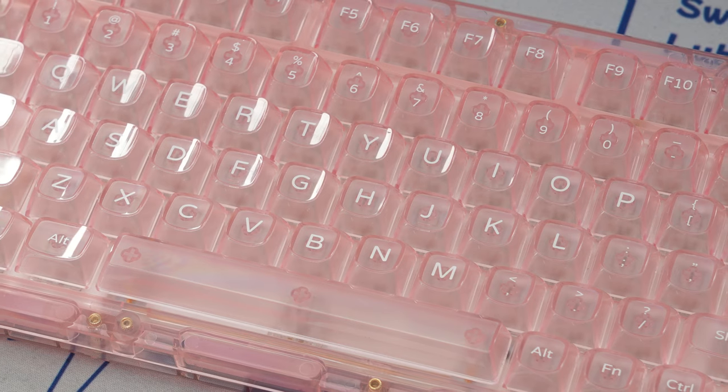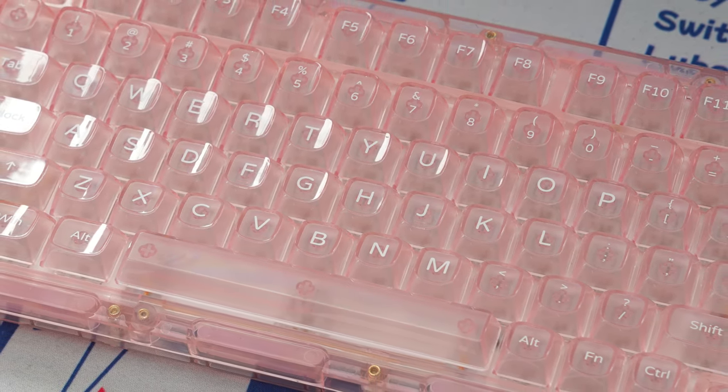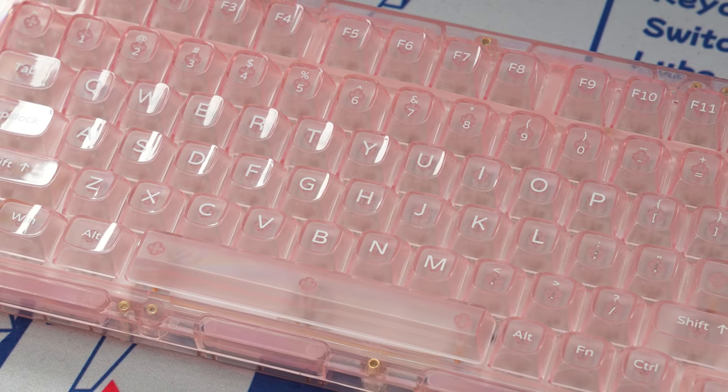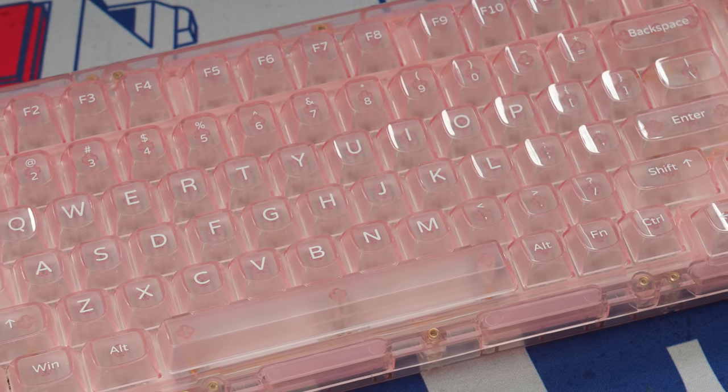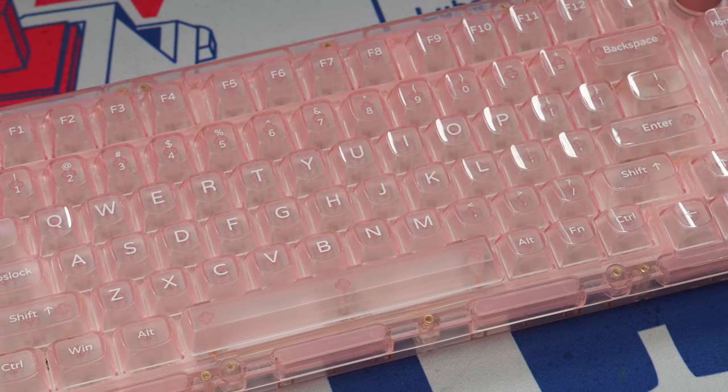Now checking out the keycaps, these are an all-polycarbonate OSA profile set with some silkscreen legends, which means over long-term use the legends might end up fading. Overall, these are a really nice set that fit the overall theme really nicely — I'm just a little bit worried about long-term use cases.